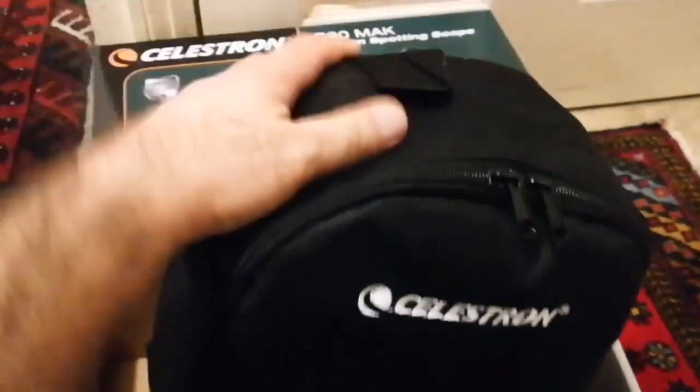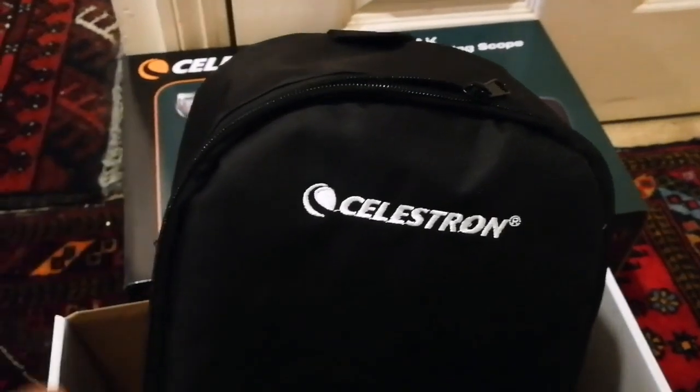I must say I didn't expect this — it's really good. It's a proper backpack with proper straps. You can put it on your shoulder, carry it to the field, and take it wherever you want. You can just set it up.